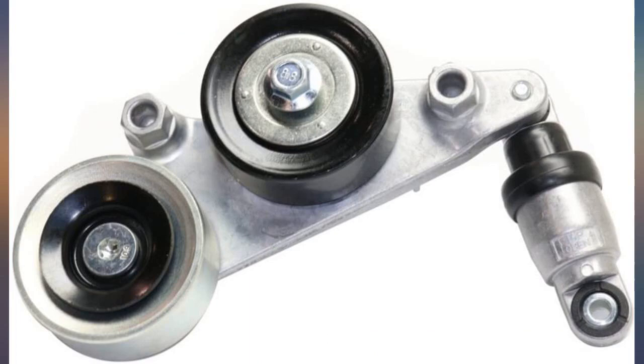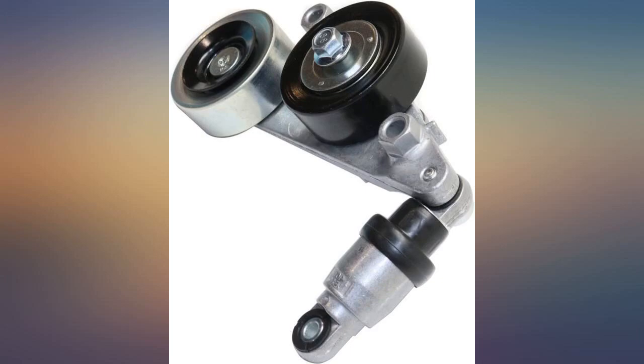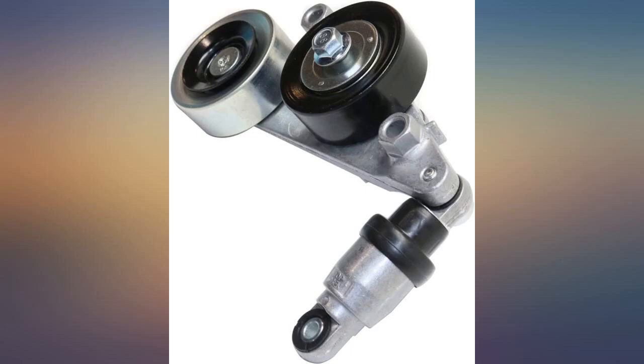This assembly worked great on my 2010 Honda. Perfect replacement — comes with idler pulley, center bolt, and pinch washer.